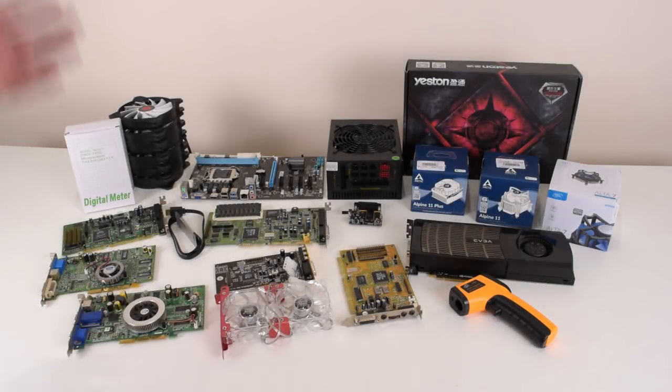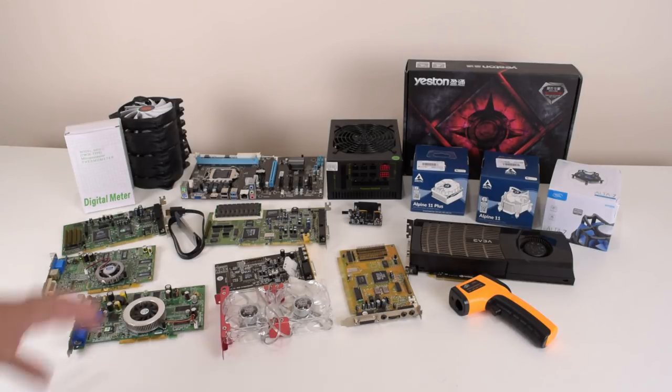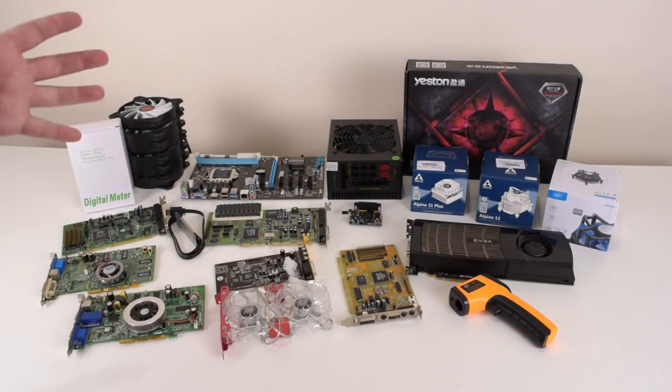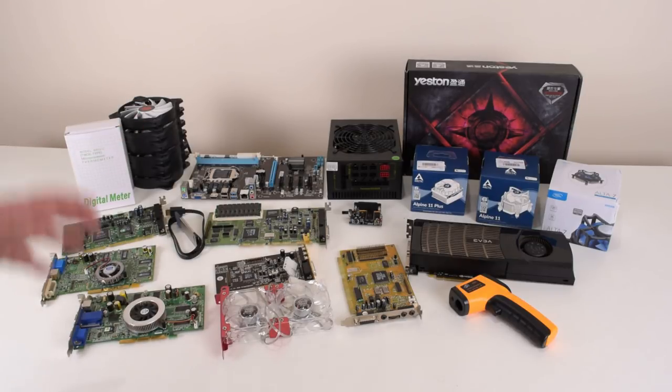Hey guys, welcome to the pickups video for November — a few days late but that's just how it goes. In this video we're gonna look at all the items we purchased off eBay mostly for our YouTube channel, stuff that companies sent us for review, and also donations you guys sent to the channel. If there's a video review already on a part, I'll put a link in the top right corner and also below in the description. I'm also gonna ramble a little more than usual and respond to some of your feedback.